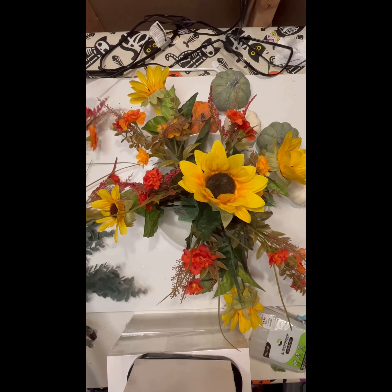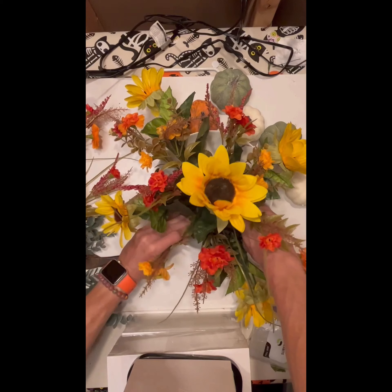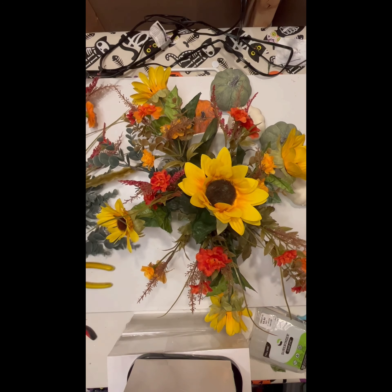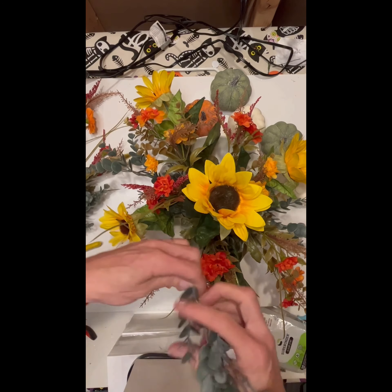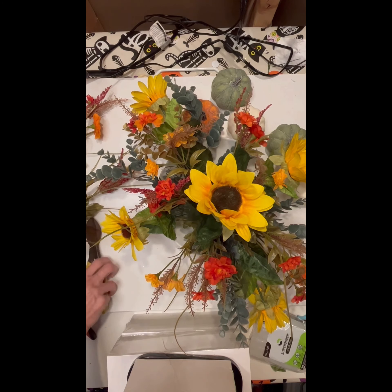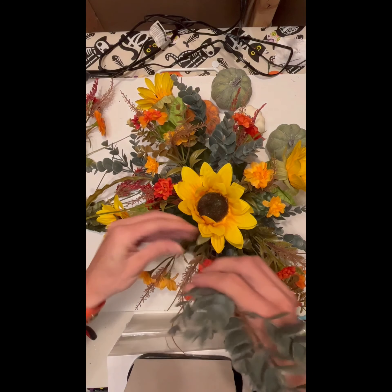I've had the pleasure of working with some really great designers, and one of them said that adding white to an arrangement makes it happy. I totally agree — it just gives you a smile on your face, a joyful feeling. You can really set the mood with the colors you choose. If you wanted a more dramatic centerpiece, you could go with darker, richer colors. But I always like having just a fun feel.